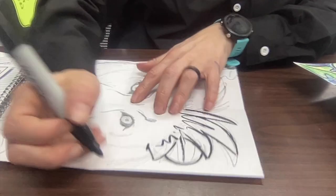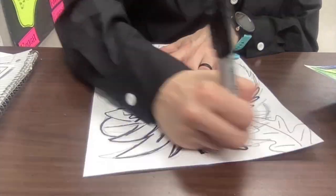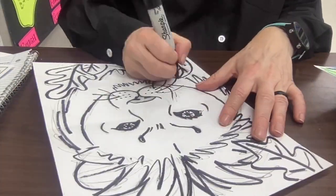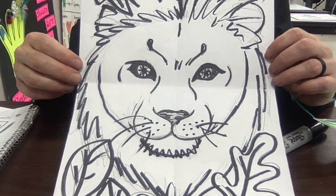Once you've finished with your pencil work, go ahead and grab a Sharpie to go over all of your pencil lines to outline. This makes it so that anything that we want everybody to see, we can all see it better.